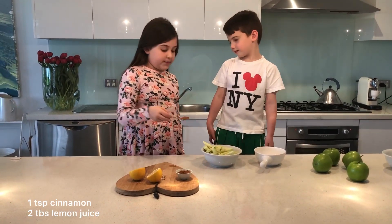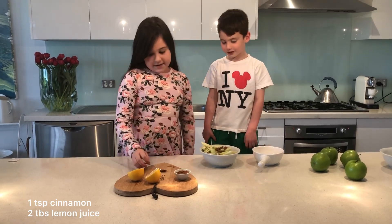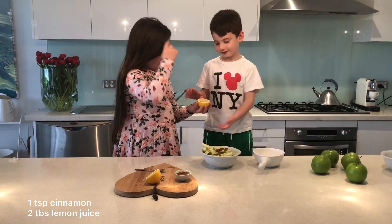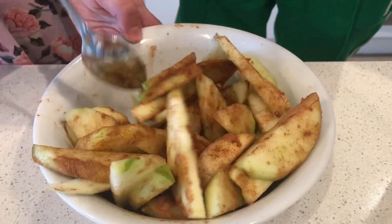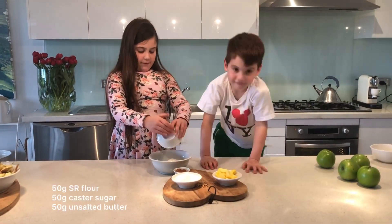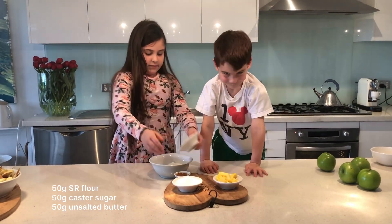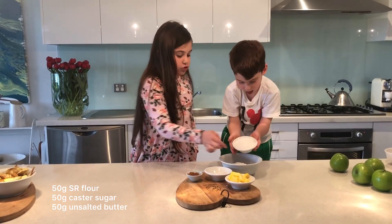You need one tablespoon. So Tiger, do you want to start pouring the lemon in? So get a bowl, 50 grams of flour, and then tip in your sugar. Make sure you don't make too much of this.